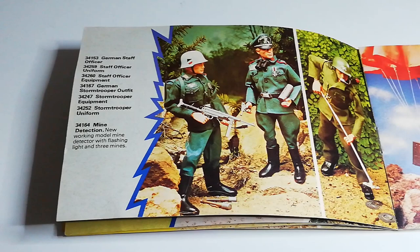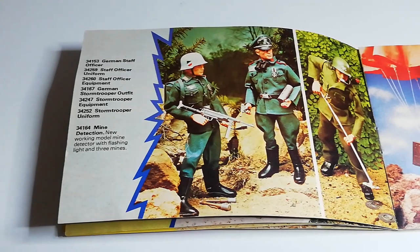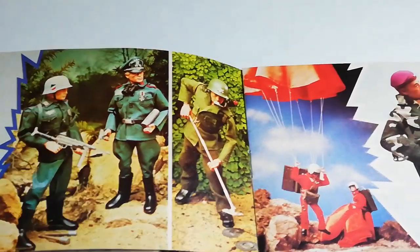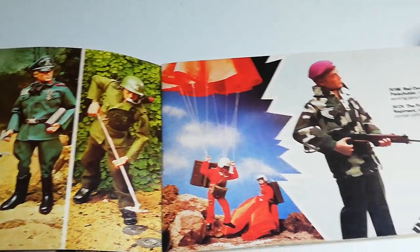The Germans were always popular in the Action Man line, and during the early 70s they needed something to keep that momentum going. So they released the German Staff Officer. He's pretty cool — he comes with slightly different trousers than the rest of the German soldier line, cut out to the side, and also comes with a German cap. Then you have an updated version of the Mine Detector, which is a very cool toy. They still actually work.